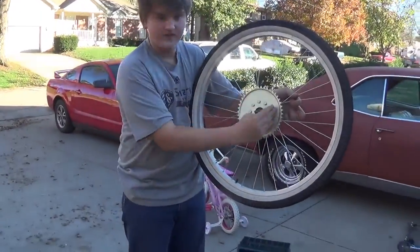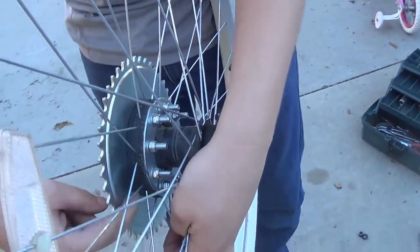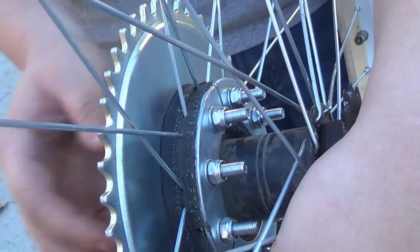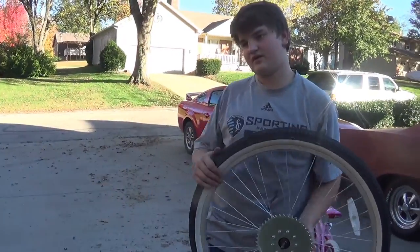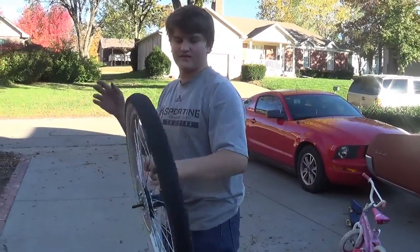We got the sprocket mounted. It's a pretty simple system how they have you mount it — they just have two clamps on each side and you bolt it down right onto your spokes. We got that on there nice and tight and straight, and now the next step is mounting the motor to the bike, so we're going to get to work on that. Hopefully it's as easy as the wheel was.